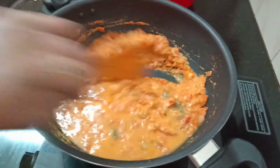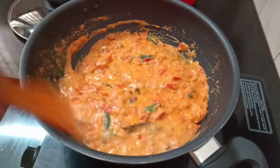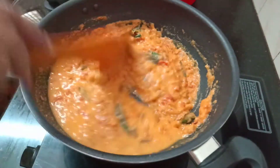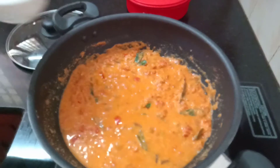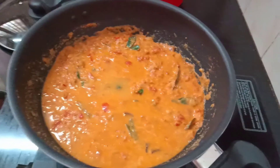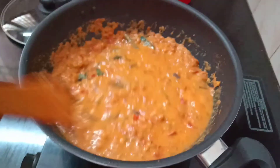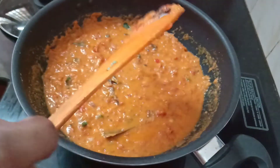At this stage, if you want to add some gravy, then you can boil it. Let's boil it for 5 minutes. After boiling, the gravy will be added.